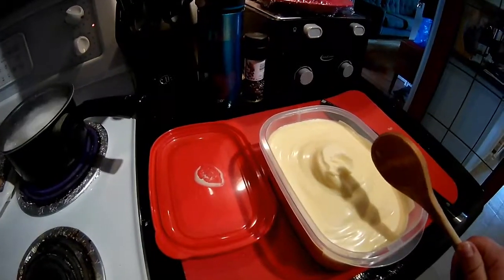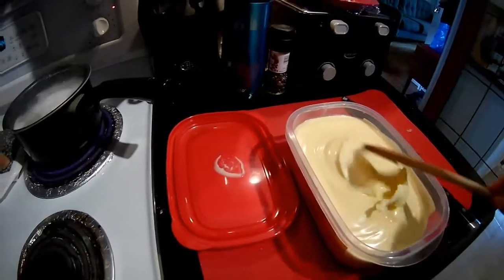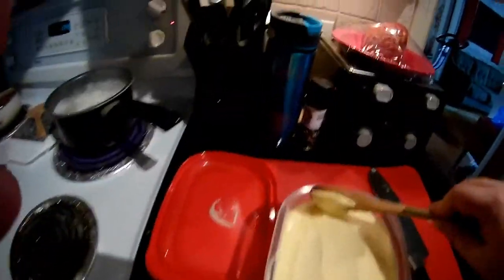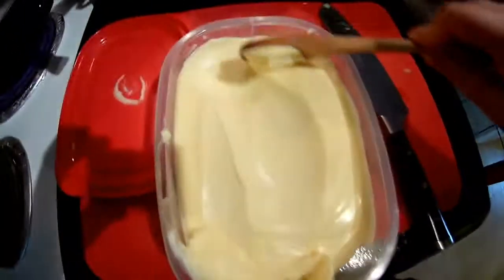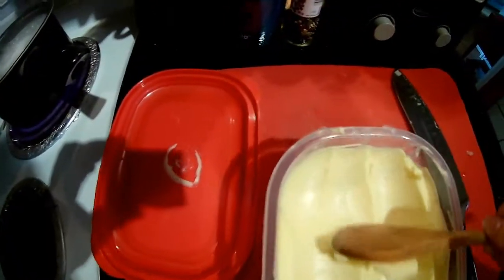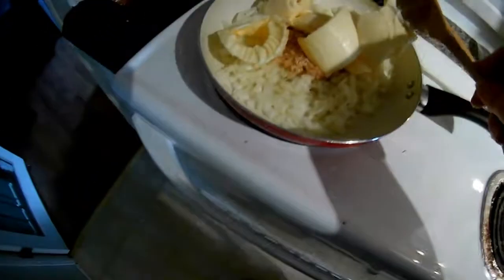Use margarine, and the reason I say use margarine is because butter burns too easily. So use a healthy margarine if you're watching your weight, because it's a lot. I'm just going to put that in — one, two, three, four, five, six scoops. All right.